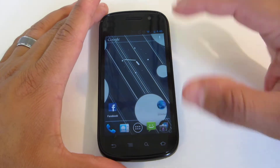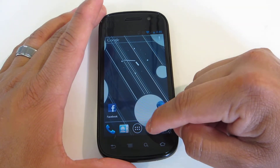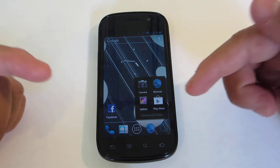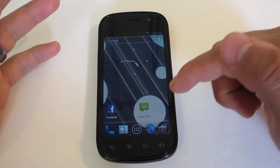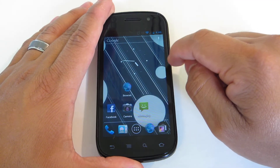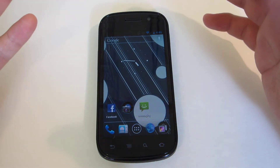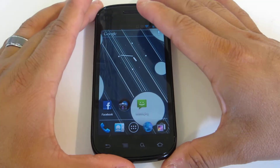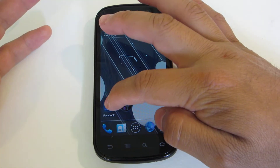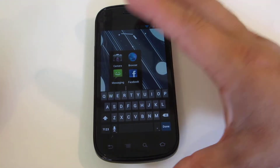We have a new and improved dock down at the bottom. You can drag and drop a bunch of different applications — if I want my browser down there, I can do that. You also have the option of making folders and dropping them down there. You basically just drag and drop, and that's all there is to it. The folders are really nice — the animation, the attention to detail that Google put into this. You can tap that and rename your folder to whatever you want.